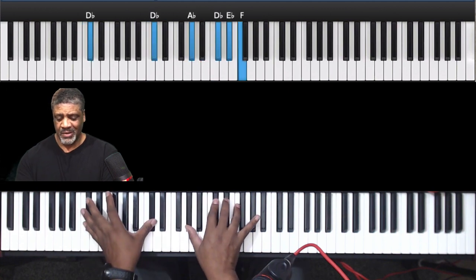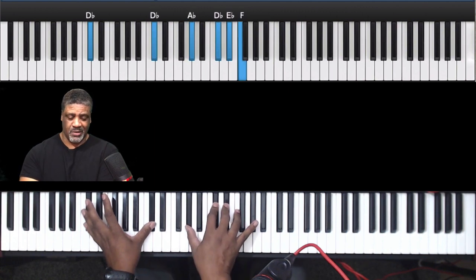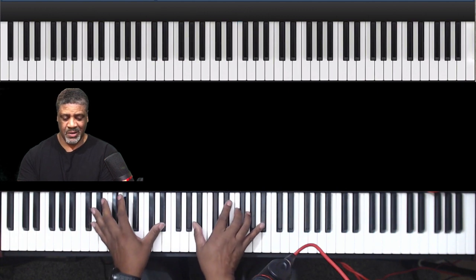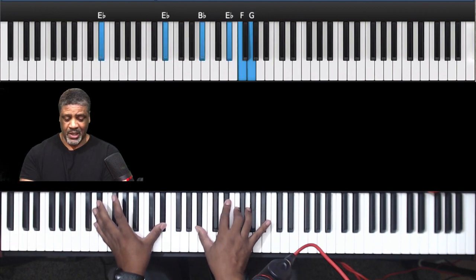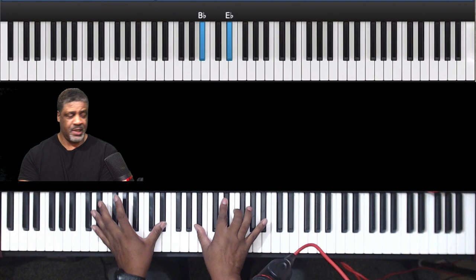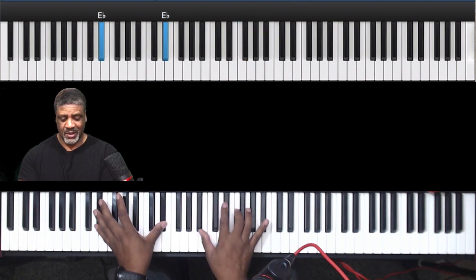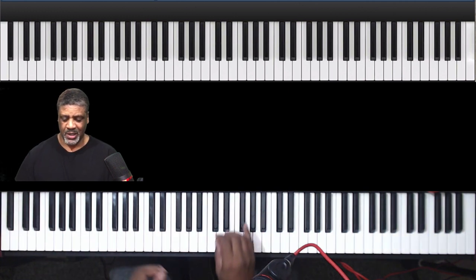Repeat that. And this time I'm just playing a D flat add 9, to an E flat add 9 in this inversion. And this is a little different: B flat, E flat, F, G.